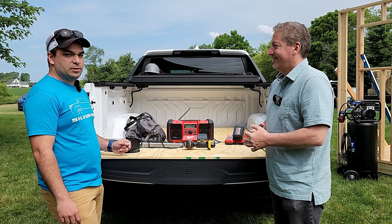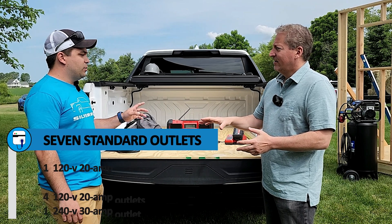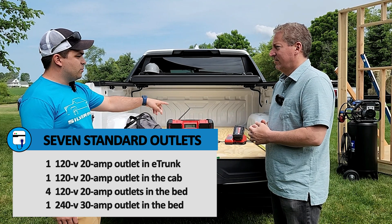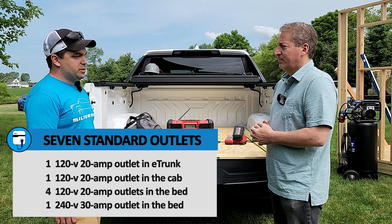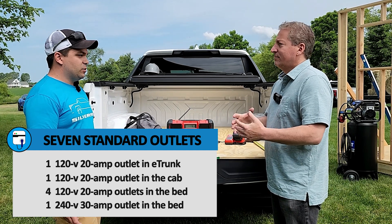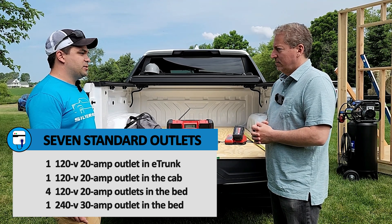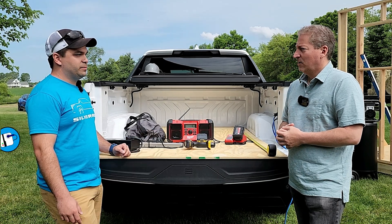We have several outlets on board on the truck — seven in total. We have a 240-volt 30-amp in the back. We also have four 110-volt 20-amp outlets. The center console has a 110-volt 20-amp and the front has a 110-volt 20-amp as well. So it's seven in total, six 110s. Those are on the truck with the package, and it's 7.2 kilowatts of output power.